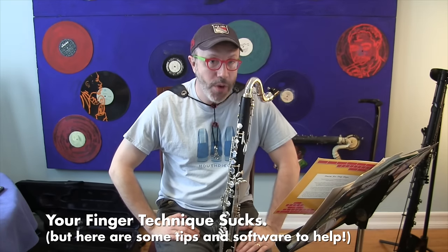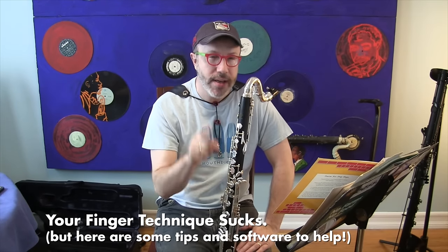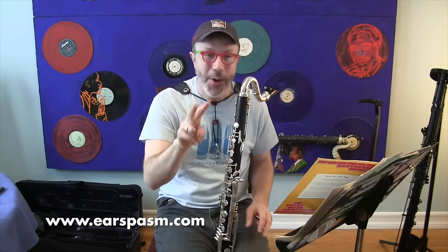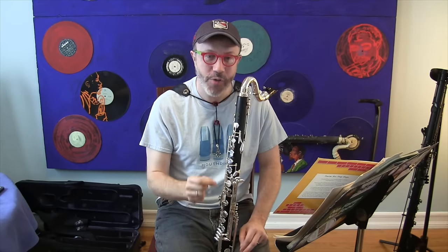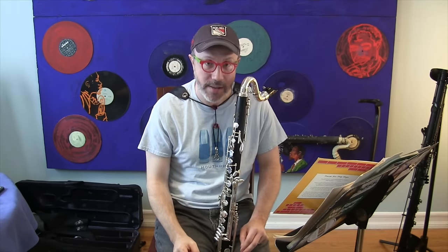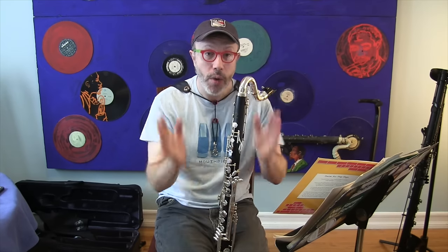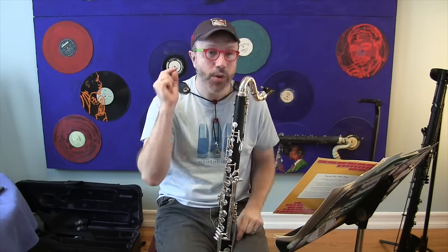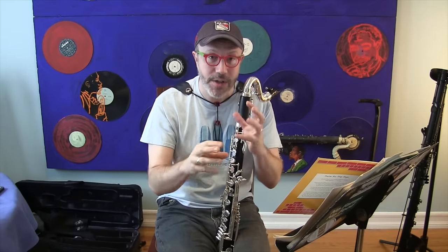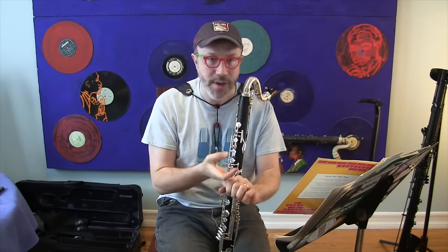We're going to start this one off with two questions. First question: how many of you practiced really slowly today? Some, but not all, probably. Second question: how many of you recorded yourself and listened to yourself practice on a regular basis? Not that many. Well, those are the two things we're going to talk about, because those are the two things that will make your finger technique smooth, consistent, and reliable every single time.